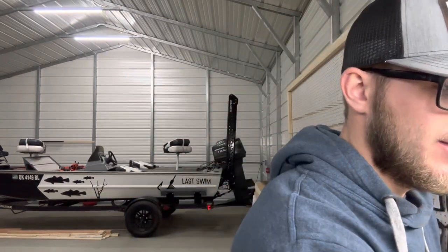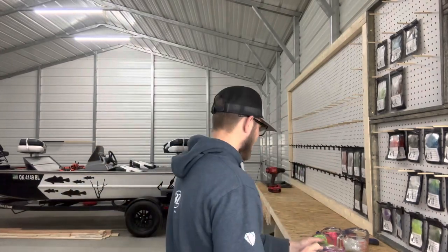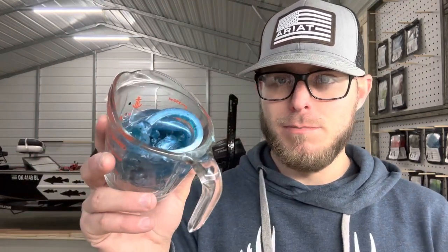The first color combination we're going to do is pink tails with silver bodies. Second combination is chartreuse tails with purple bodies — that is a really good color combo. And then we're going to do another combo: an orangish-red tail with a blue body.